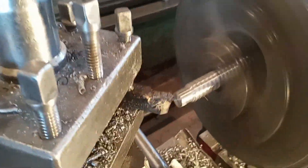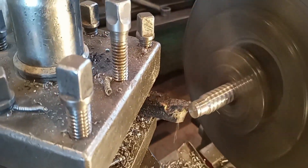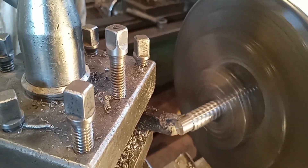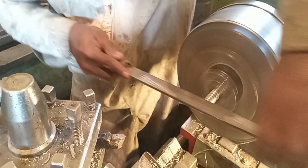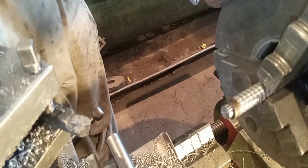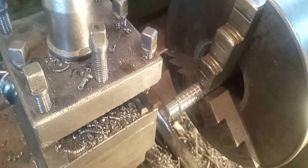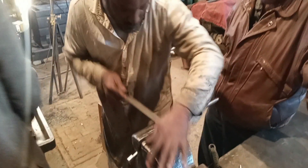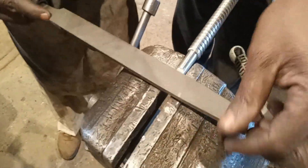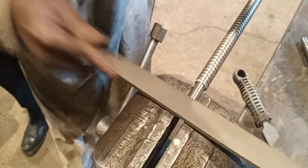Now he is cutting the piece from the top. He is making the top of this lead screw and machining it. He puts the file on it so all the burrs will be cleaned. The size is exactly what he wants.